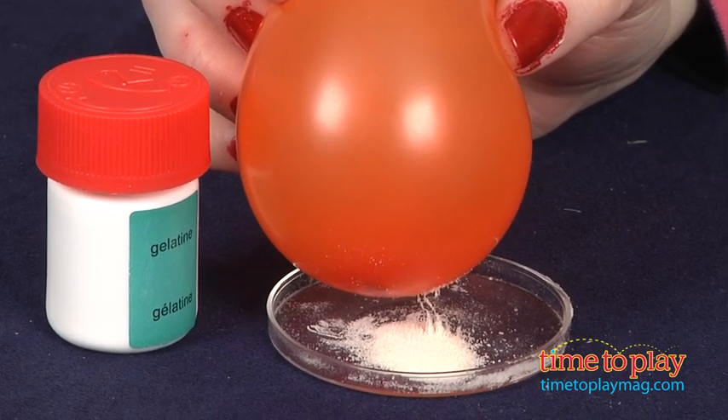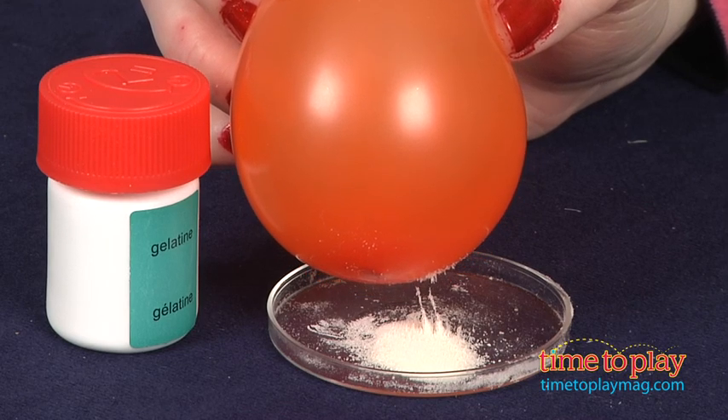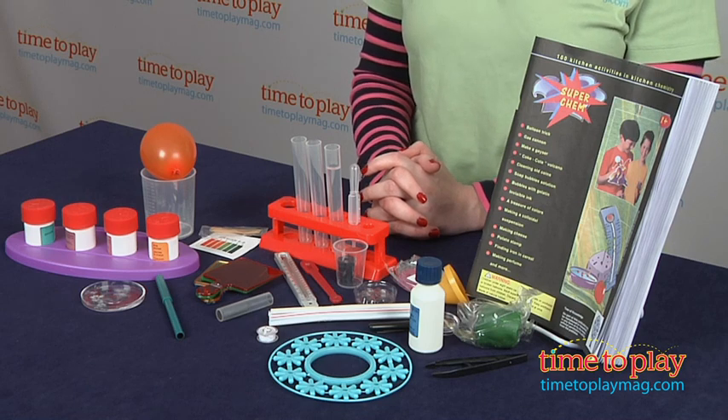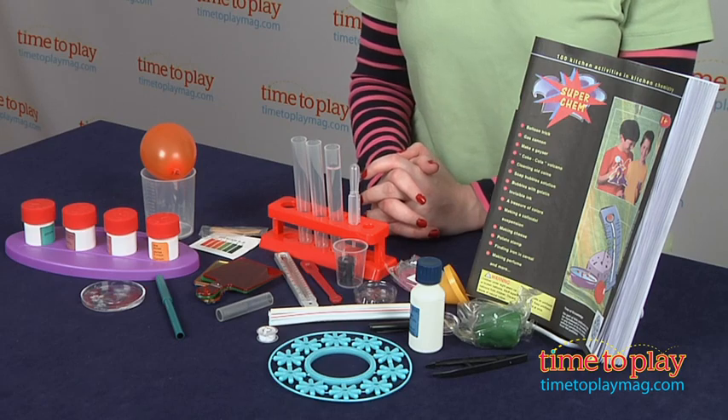There are so many different experiments in this kit, from easy to a little bit more in-depth. The kids don't have to be science whizzes to complete the experiments. This is designed to be easy for kids to do using common household items, and in the end, kids might find that science can be fun.